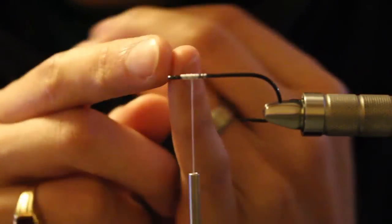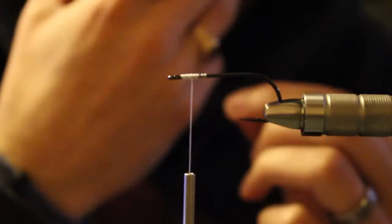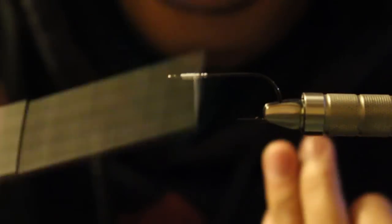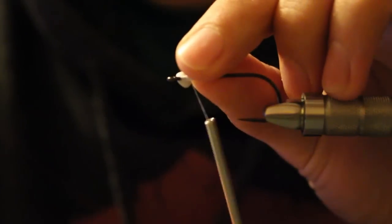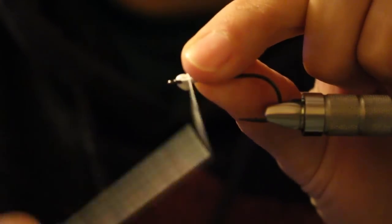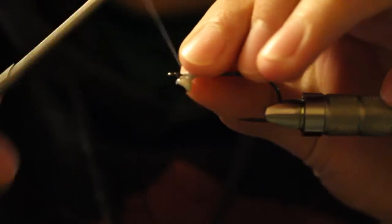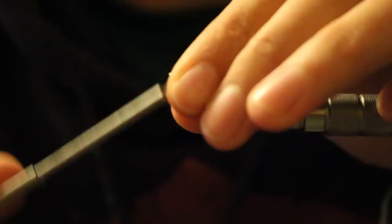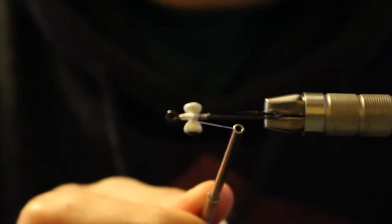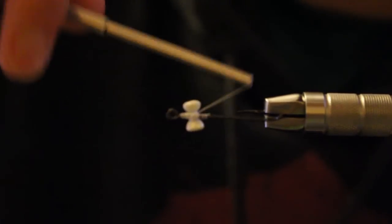If you have a thin or small hook, lead eyes typically have a pretty wide U-gap between the dumbbells. Make a big thread base first - increase the diameter of your hook. The bigger the diameter, the easier these are to attach and the less they'll roll on you. I like to hold these on top or the side of the hook with two simple wraps and then swap them underneath.